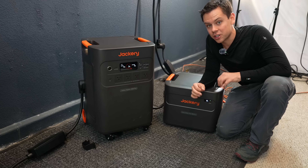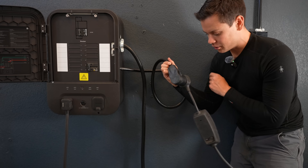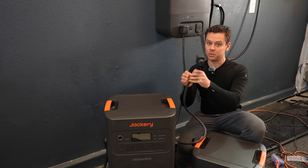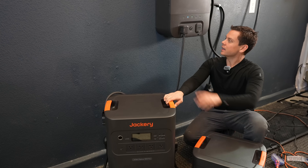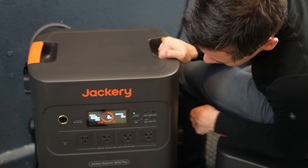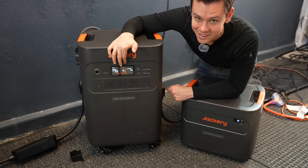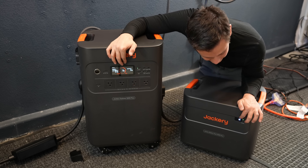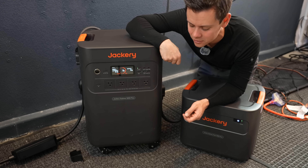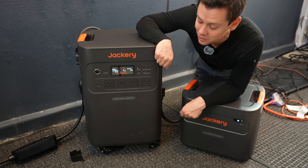Now let's charge it up via AC at 240 volts using the transfer switch. The transfer switch has a load breaker for a Tesla charger and connects to the grid input. Using the cable from the transfer switch to the main unit, it shows grid power is present and it's charging at 3,700 watts. The expansion battery, which previously wouldn't charge, is now going up from 0% to 1% — it finally seems to be working.